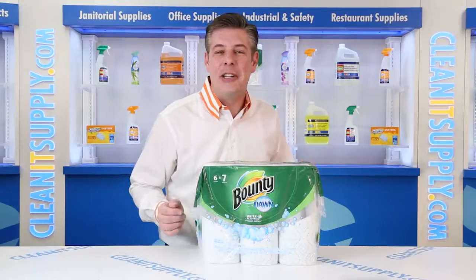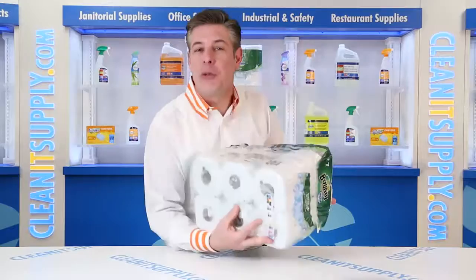Hey, this is Andy on CleanIt TV and welcome to the Bounty with Dawn 923-80 2-ply kitchen paper towel rolls, 6 rolls per carton, detail product breakdown available at CleanItSupply.com.